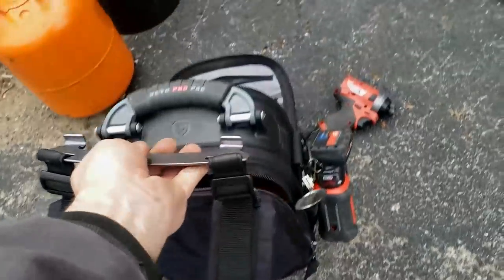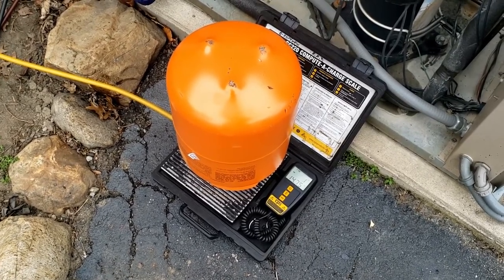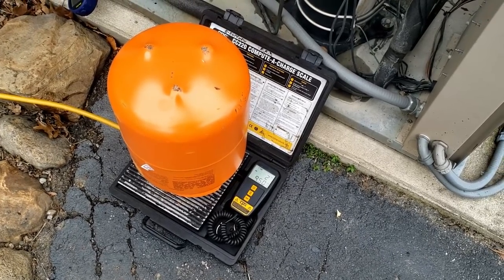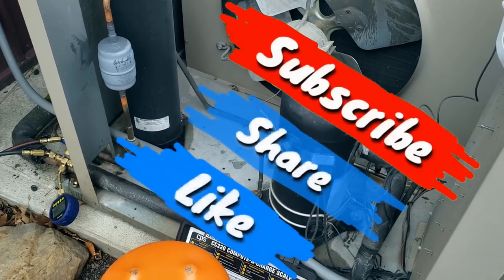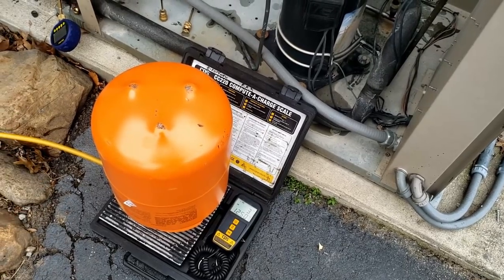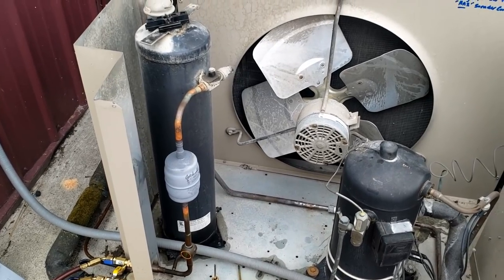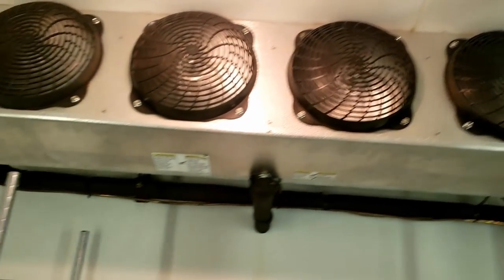Finally got it vacuumed down. It held blank off — I didn't go for the perfect 500 microns, but it did stop at 0.00 as far as leak rate, which is what I was more concerned with. What I'm doing now is boiling off the refrigerant. I don't think there was really any moisture in there. It'll probably hold maybe 14 pounds — that's a pretty good-size receiver. Finally running the fans. I want to make sure they were running before I continue adding refrigerant.